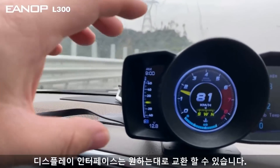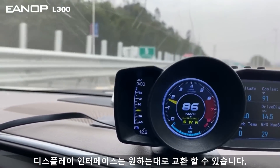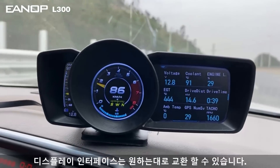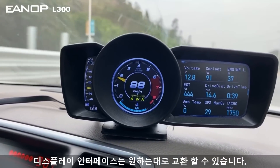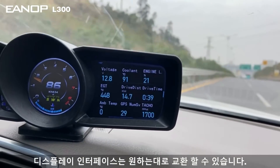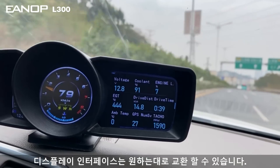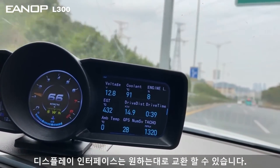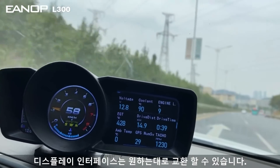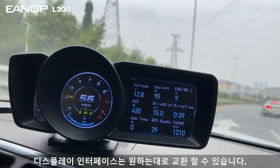On the left side, you can see the water temperature, voltage, and clock. In the middle part, this is the speed interface. You can exchange this area — it is the most important part. You can display voltage, water temperature, speed, or temperature, whatever you want.